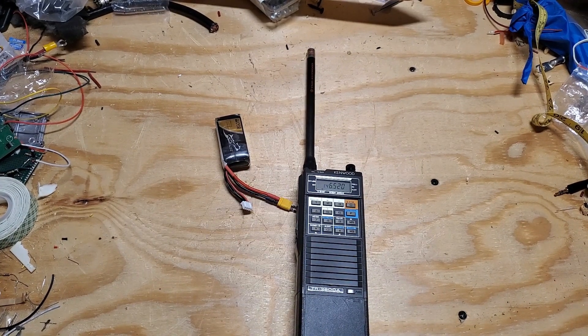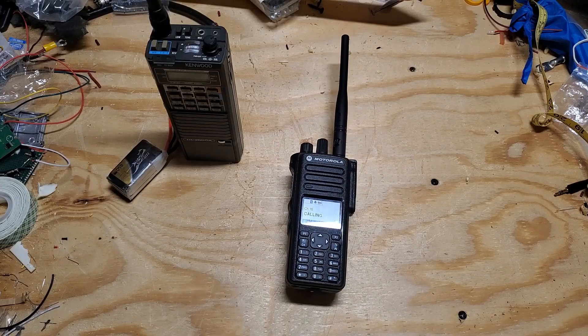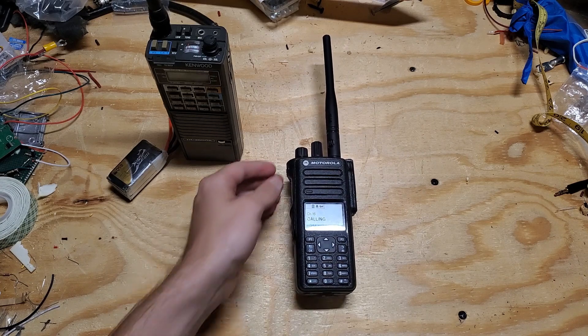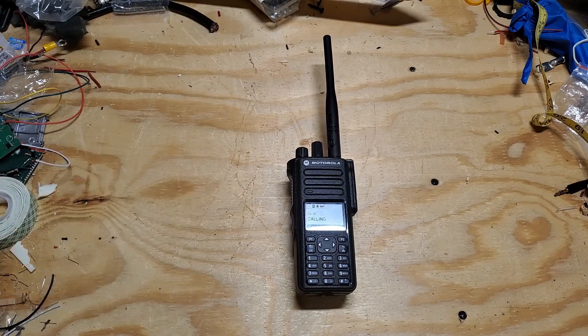To demonstrate this, I'm going to do an audio test on the calling frequency using a Kenwood TR-2600. I'll go outside and hold the radio at different positions so you can hear how the audio sounds — at about seven to eight inches from my face, then about four inches, then about twelve inches away.